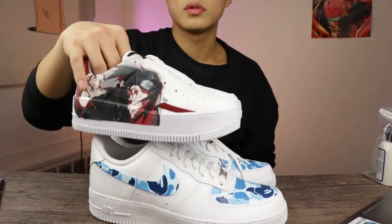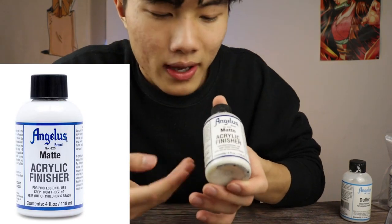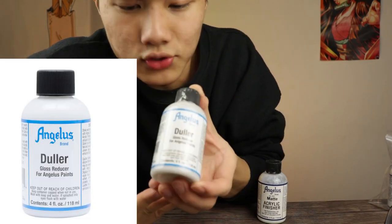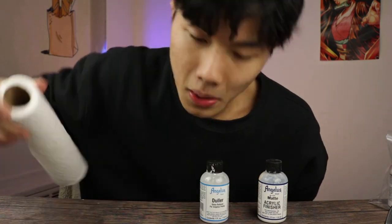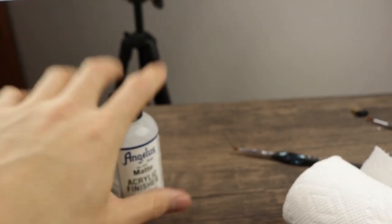I just want to show you guys the proper way to actually protect your customized shoes and make them as durable and waterproof as possible. Now we have four pieces of shoes here, but we only need three other materials: first, the acrylic matte finisher from Angelus; the Duller, also from Angelus; and last but not least, paper towel.